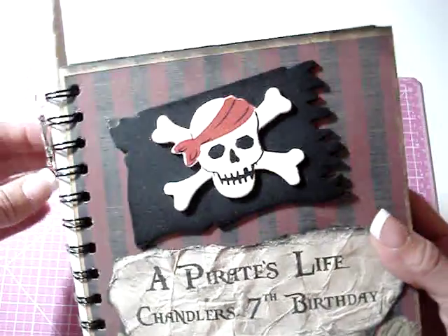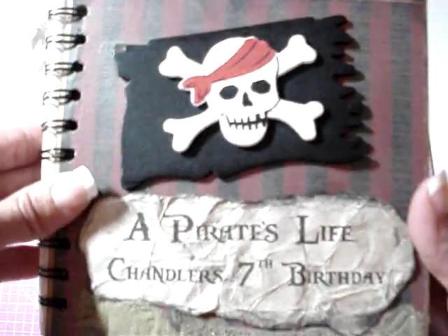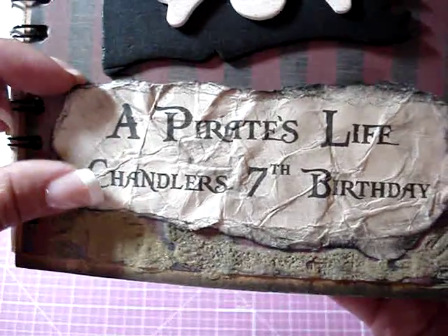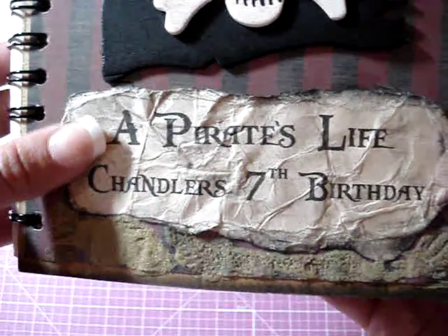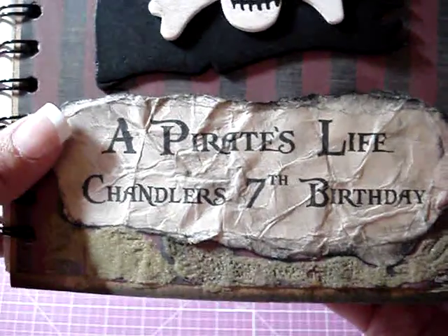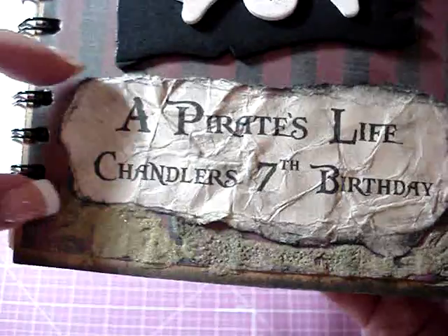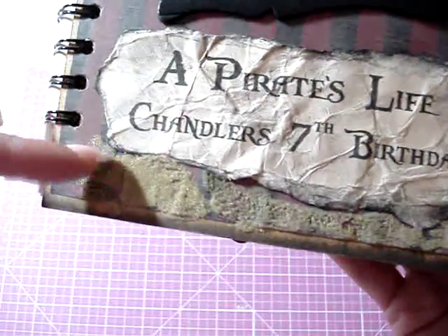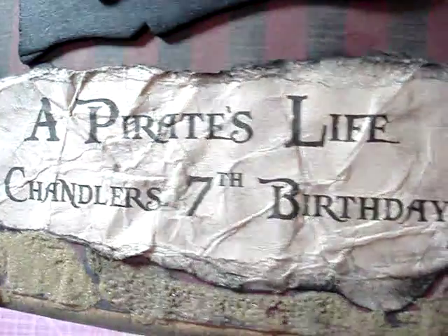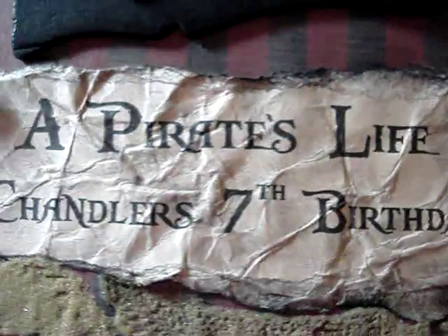For the cover I glued on this pirate flag wood piece, and then down here for the title I downloaded a pirate font off the internet. I printed it out on some tan colored cardstock and then I ripped it out along the edges and inked it with black ink and then crumbled it up to make it look old and weathered.